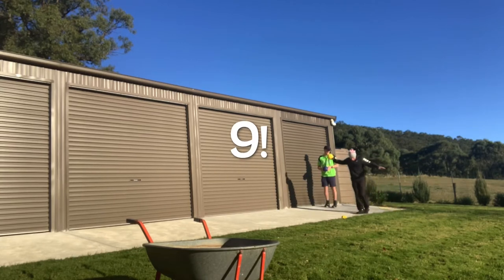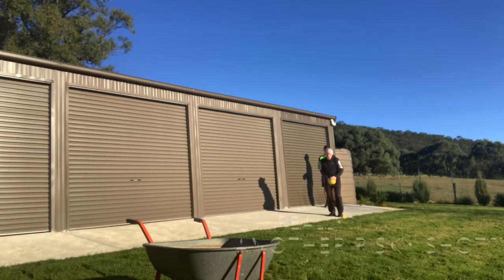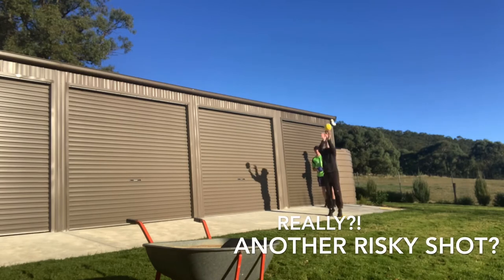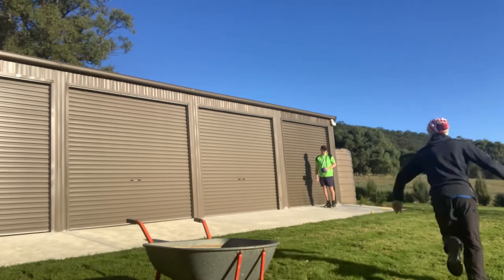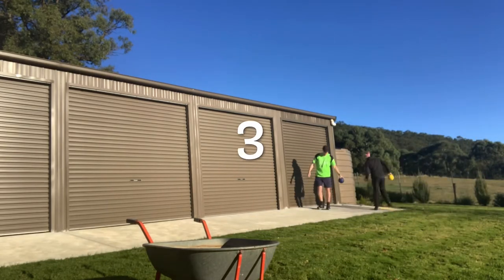Counting out the steps: 1, 2, 3, 4, 5, 6, 7, 8, 9, 10, 11, 12. Then another roll comes up — 3! 1, 2, 3, 4...